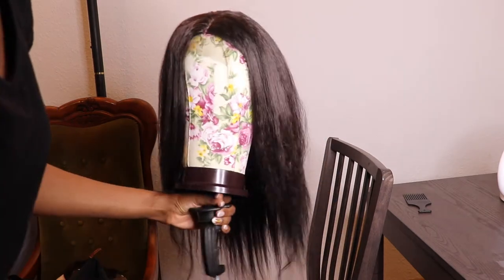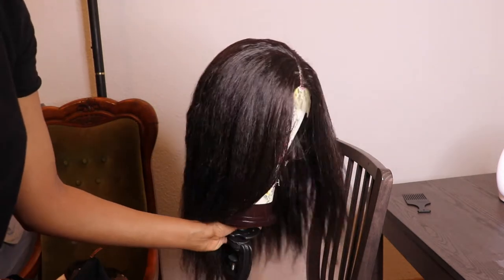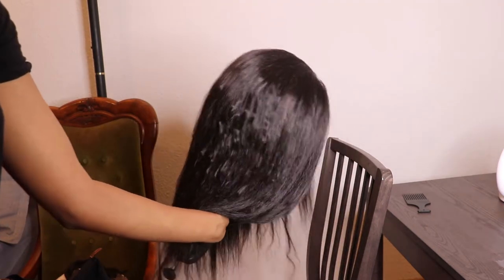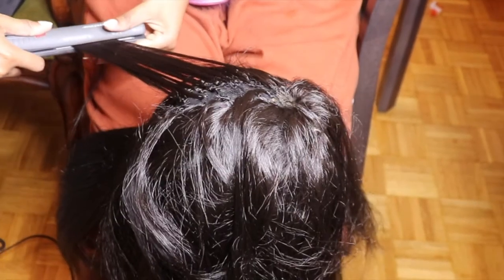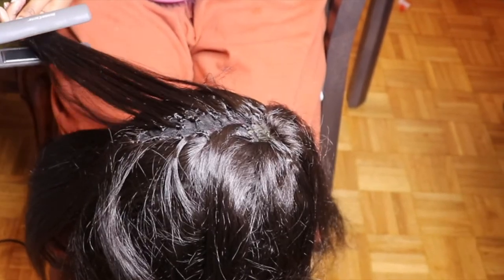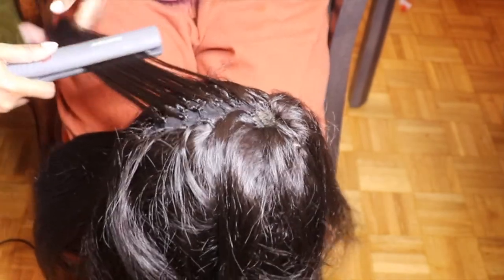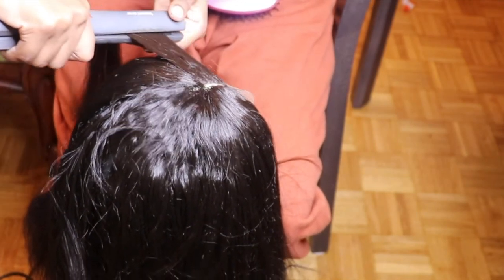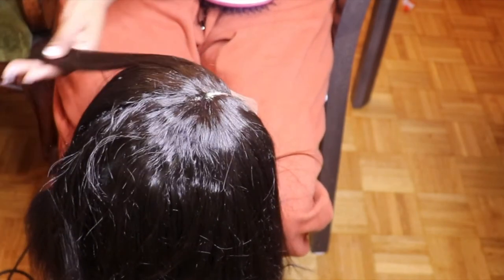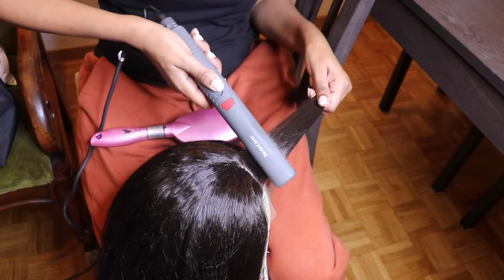This is how it will be looking like after drying it. Now I will just flat iron it, and I'm flat ironing it on very low heat. Sometimes I tend to turn off the flat iron while ironing the hair because I really don't want it to burn, so be careful.